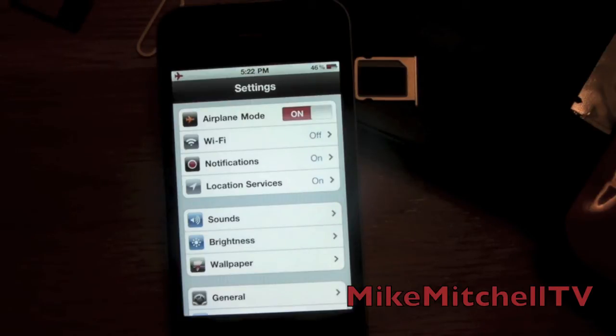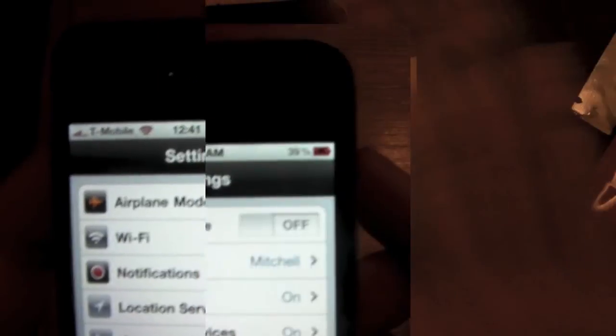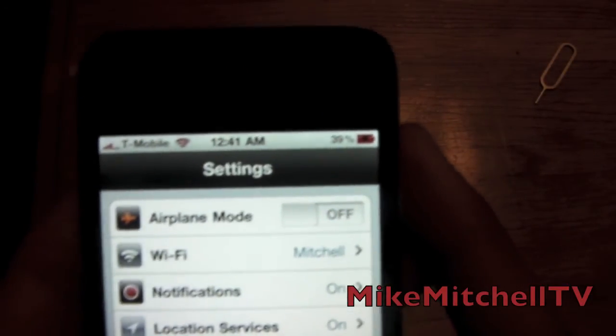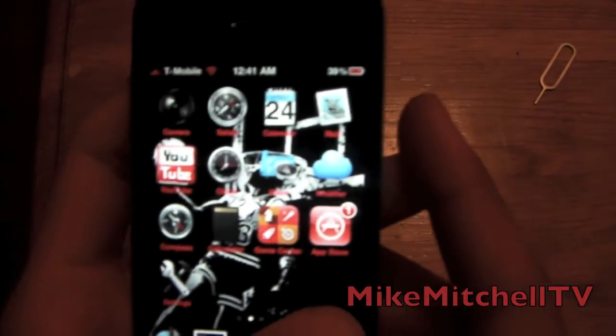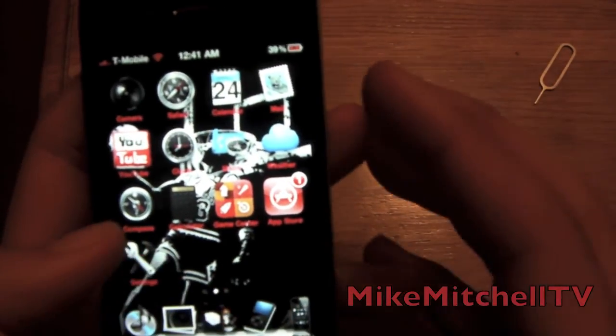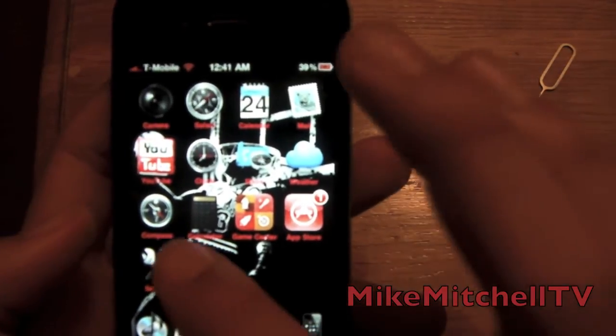You gotta wait 45 seconds or until it says 'SIM failure' or 'No SIM card installed.' And there you go — here's the T-Mobile unlocked device on the iPhone 4, firmware 4.3.2, baseband 4.10.01.